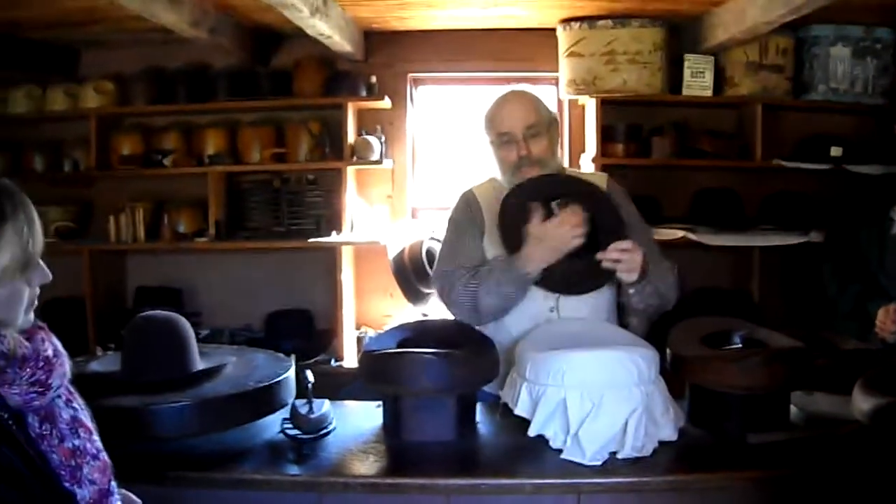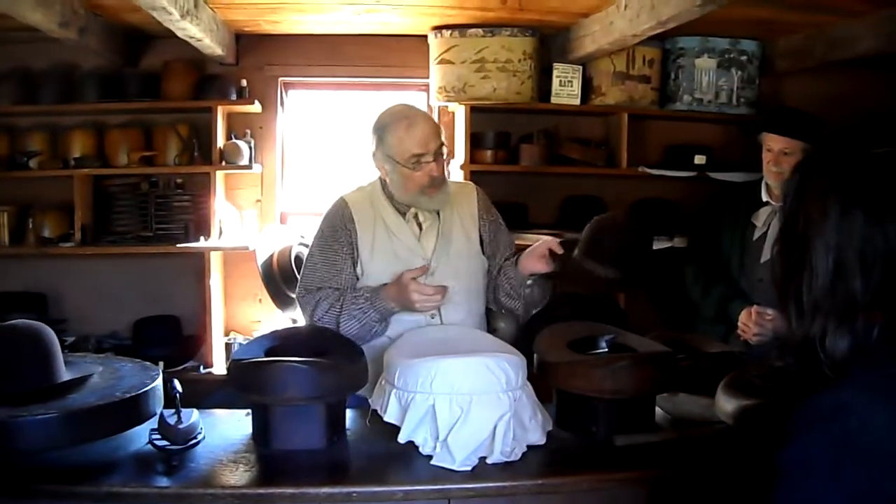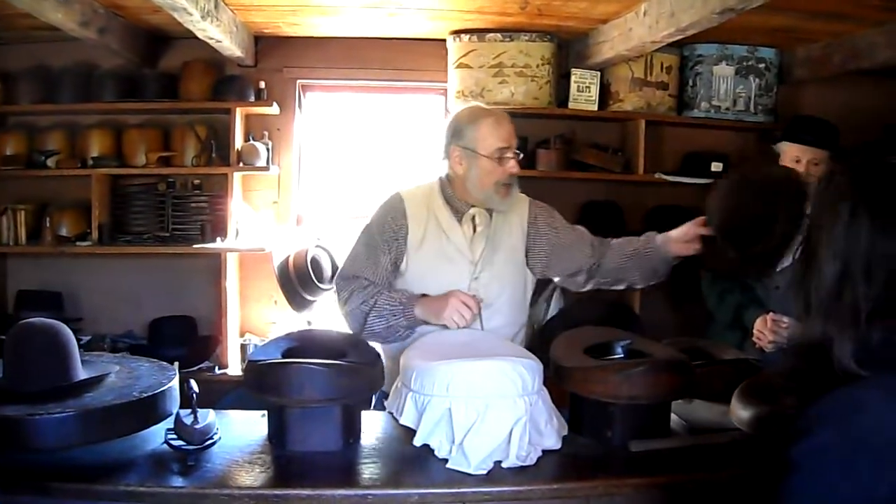When the hat is shaped just the way I want it, I'll finish it off by putting in a piece of leather on the inside, a piece of ribbon and a pretty bow on the outside, and my hat is all finished.